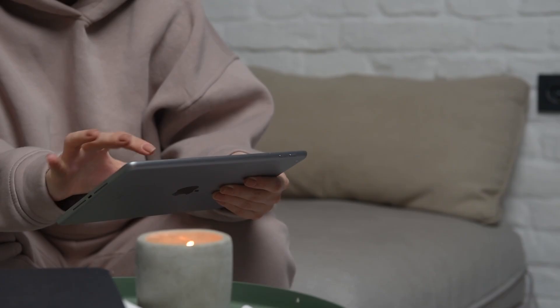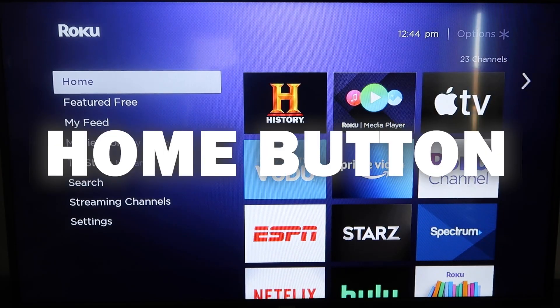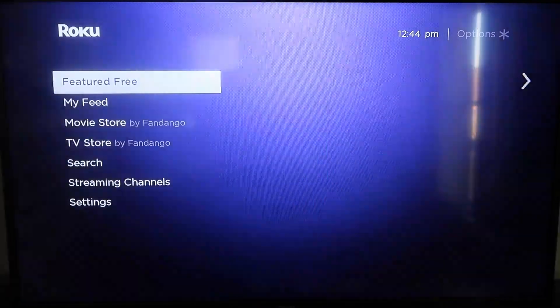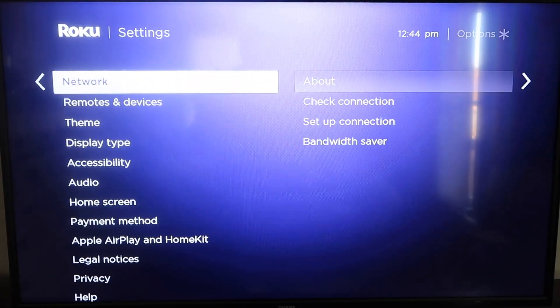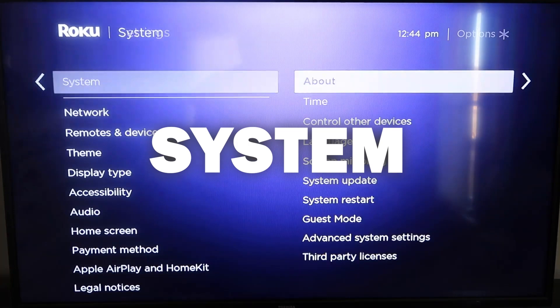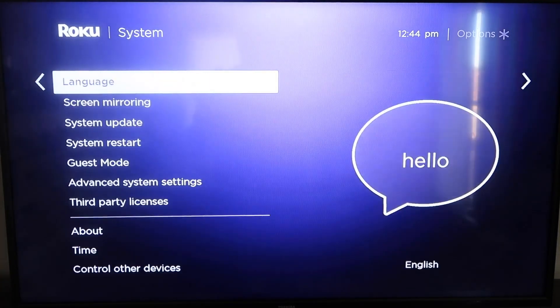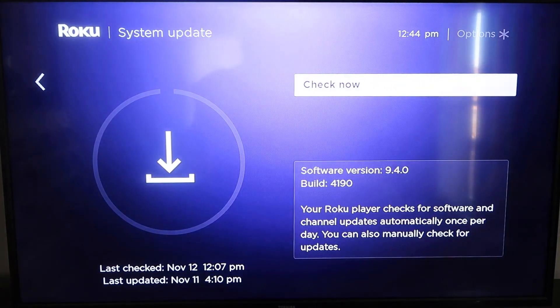Here are the instructions. First, grab your remote control and hit the home button if you're not already there. You're going to want to make sure that your Roku is all the way up to date on its latest firmware. Go down to System, click over, then go to System Update and click OK, then Check Now to make sure it's on its latest software update.